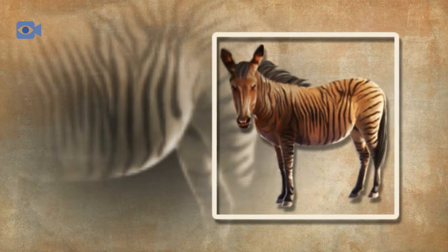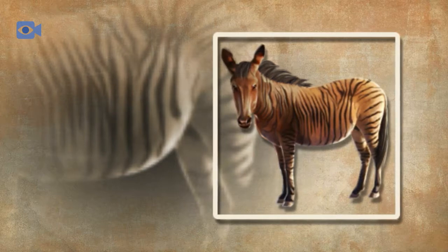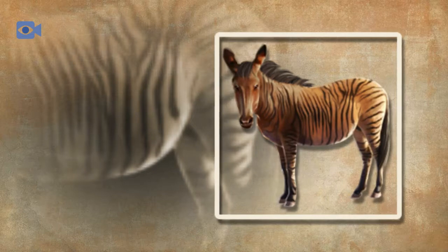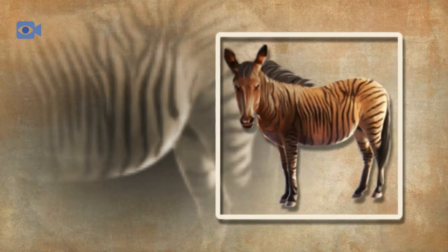Due to the fact that the zorse is a crossbred animal and cannot continue a population, it is not listed by the IUCN. The three zebra species are all listed, with the plains zebra as least concern, the mountain zebra as vulnerable, and the Grevy's zebra as endangered.